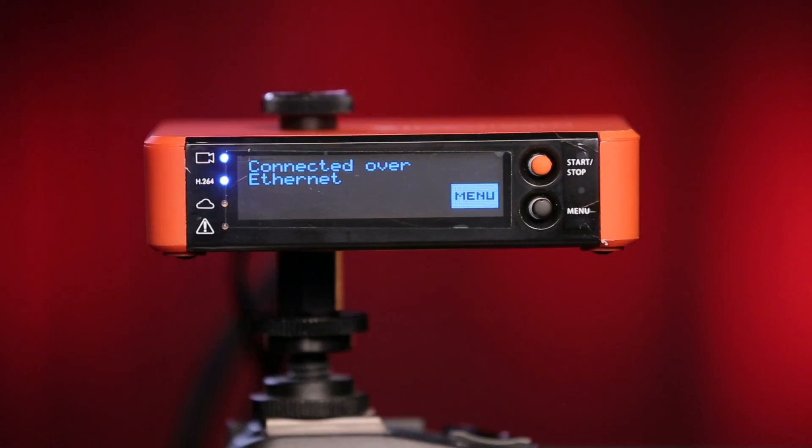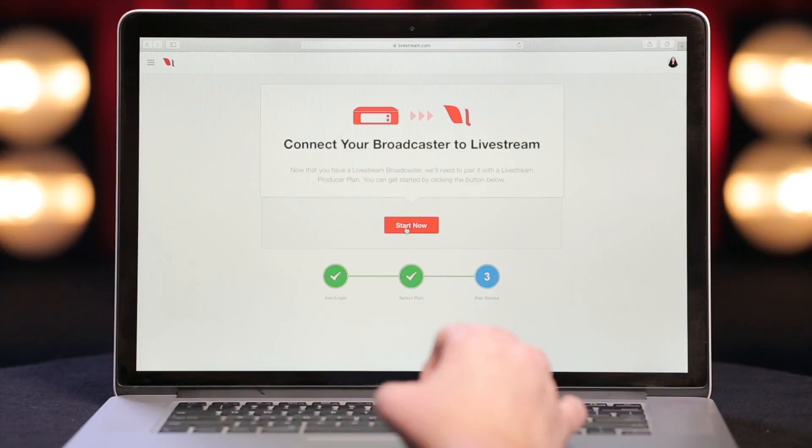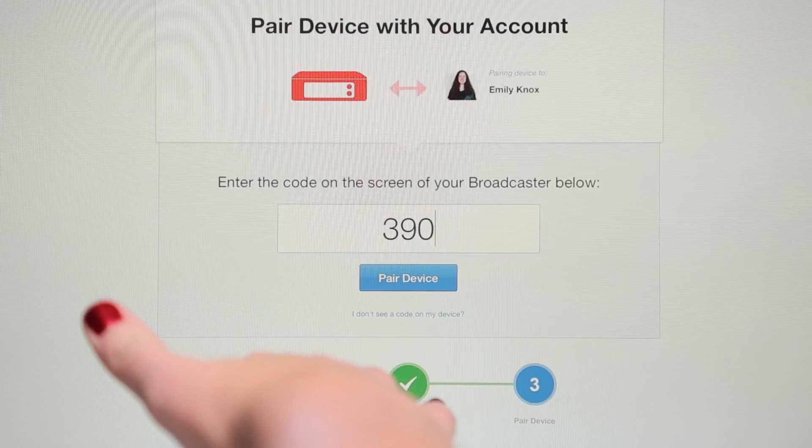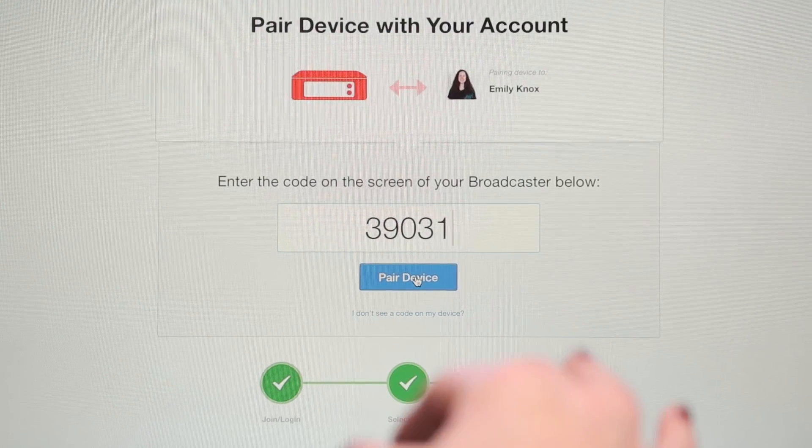Once the Broadcaster Pro is connected to the internet, it will sync with Livestream.com. Then it will present a five-digit code to prompt you to go to Livestream.com/go. In a web browser, visit Livestream.com/go, login to your account, and enter the code from your Broadcaster into the text field. Then click Pair.